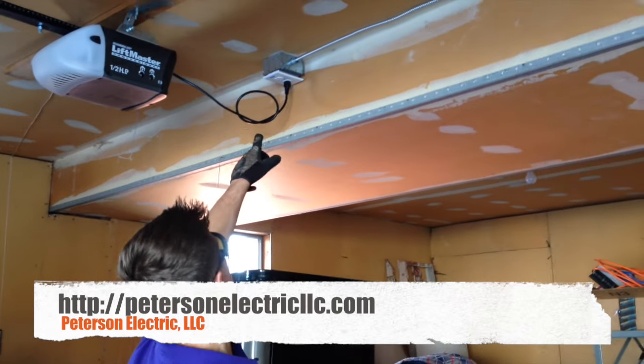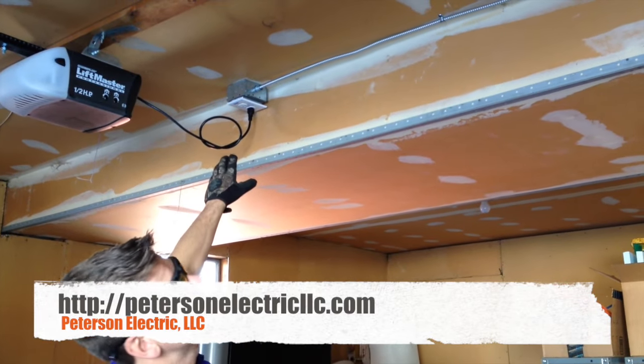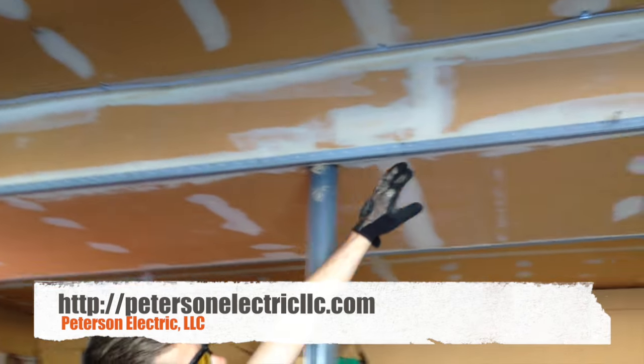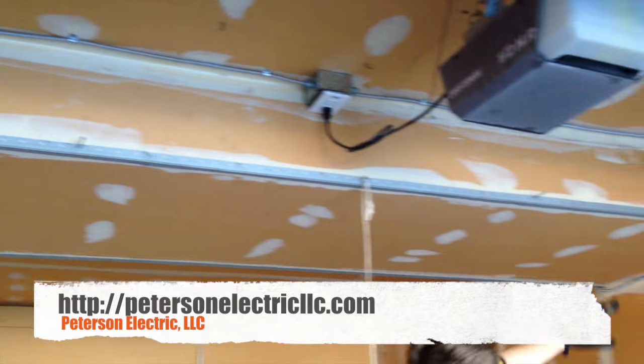We came in and simply put an outlet up high, surface mount, because they didn't want all the drywall cut. We ran an armored cable — MC cable — all the way down and around.